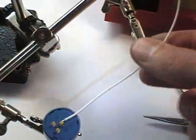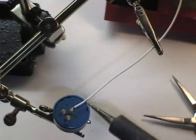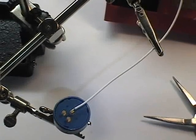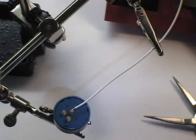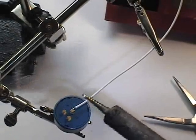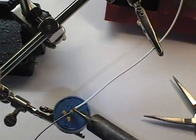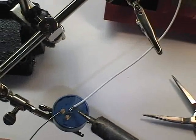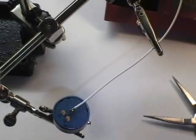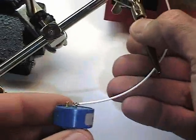Now we can line everything up with our third hand tool. The idea will be to create a solder joint as rapidly as possible without getting an undue amount of heat into the component. The wire is pretty robust, but the potentiometer could be fragile. I've cleaned my iron tip and will create a tiny bead to help conduct the heat. I'm going to put heat into the wire and the lug and feed in solder, coming at it from a second direction. You'll see it's created a very nice solder joint.